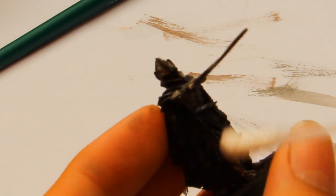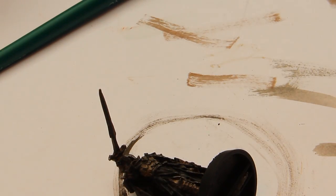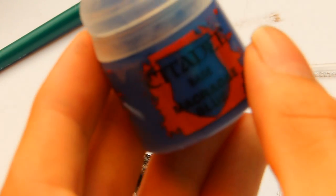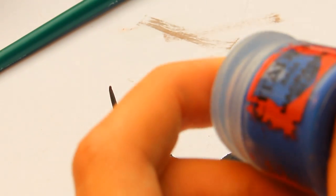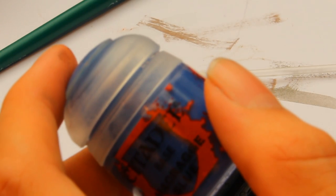I start with Macragge Blue. You can start with Stegadon Scale Green, then Sotek Green, and then Temple Guard Blue — that's the way the book does it. But I'll make my own version. I start with Macragge Blue.